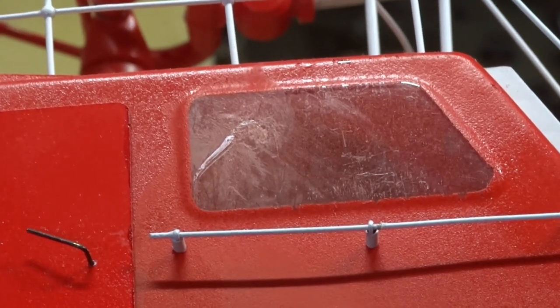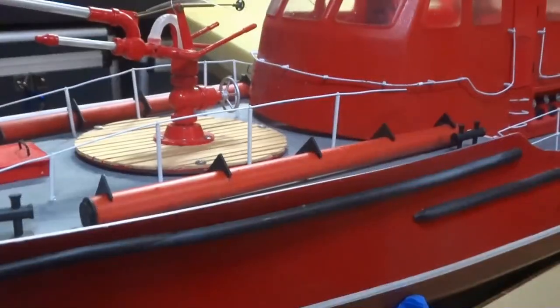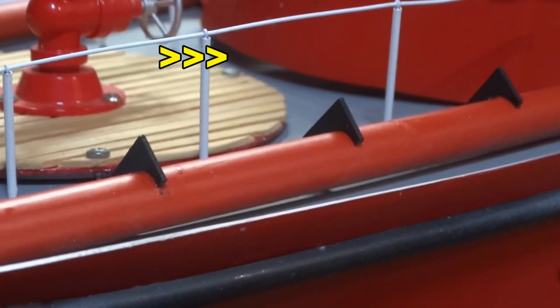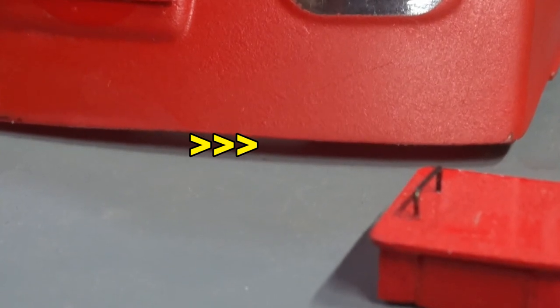Here are some of the problems: this window has scratches, the stanchions are extremely fragile and bend very easily. We also see a gap here in the front of the hull between the deck and superstructure, and in the back corner as well, so all these need to be adjusted.